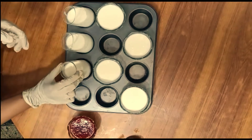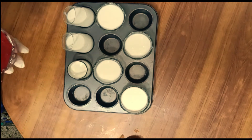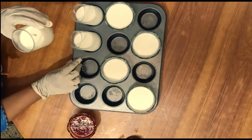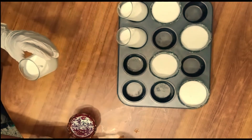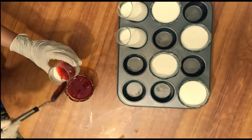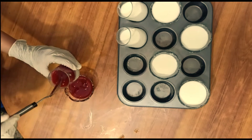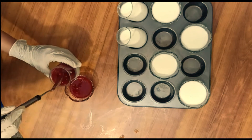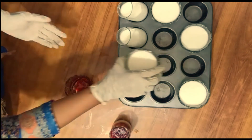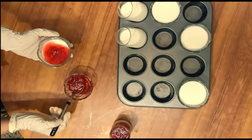Now we can serve it with any puree. I have prepared it with strawberry puree — the link is in the description. We will add the puree on top and you can set it as you like. The taste of the flan with the puree will be very nice. We will do the same procedure with the puree.